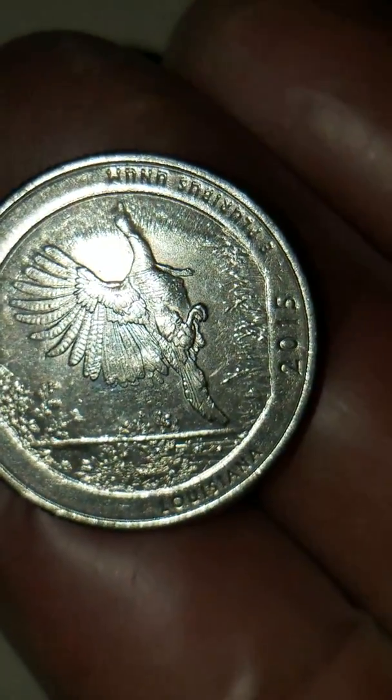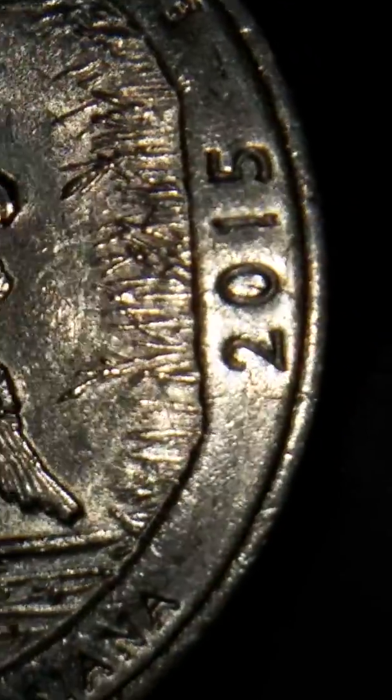Now let's check out the reverse — this is interesting. It looks good from a distance, but let's get a closer view. See how blurry that looks, and that's focused. But look at the word Kisachie here — you can see the C, but the H is missing. It looks more like a triple I.